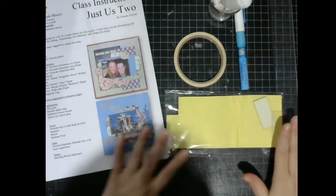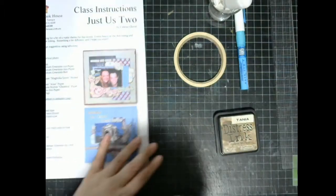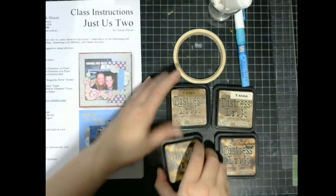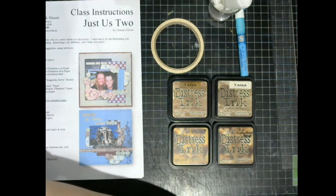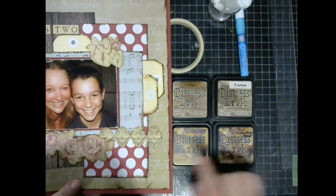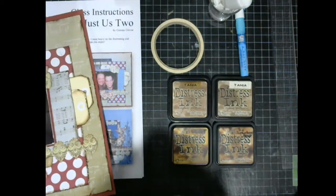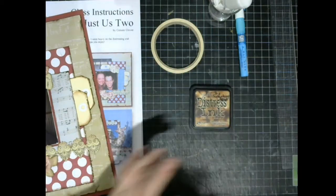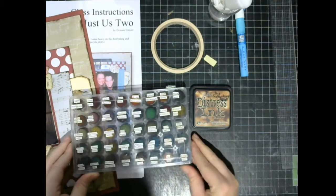You will also need some ink to do your edging. Celeste has used Ground Espresso but I can't find mine, so I've pulled out some that will work: Brush Corduroy, Frayed Burlap, Vintage Photo, and Walnut Stain. They're not quite as dark as her beautiful Ground Espresso. I think Walnut Stain might be the closest, but any of those inks will work quite nicely. You'll also need a foam applicator — I'm going to use the Walnut Stain with the foam applicator.